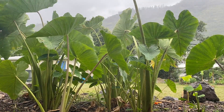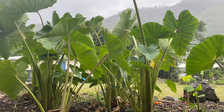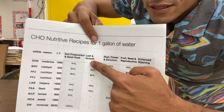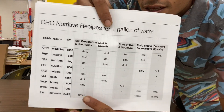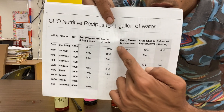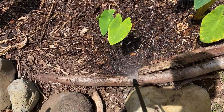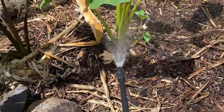It has a list of the Korean natural inputs, a milliliter guide, and also a ratio guide. It also shows the reason why you should use each input, and it shows the growing stages. So depending on what stage your plant is in, what growth stage it's in, you're going to apply your Korean natural farming inputs accordingly.